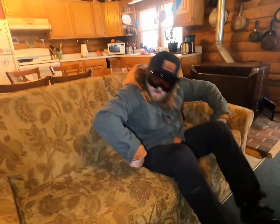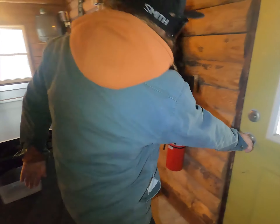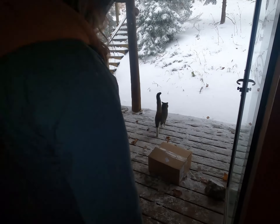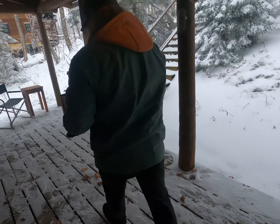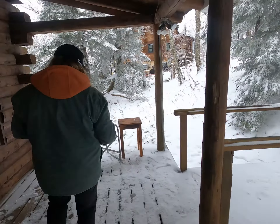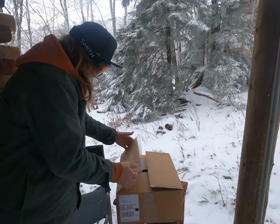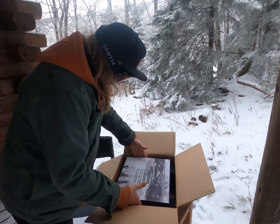Oh, knock on the door. Who could that be? Package and a cat.